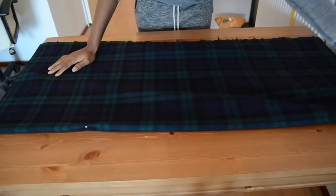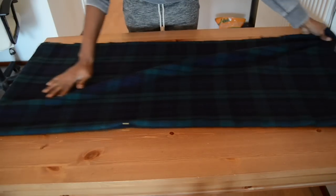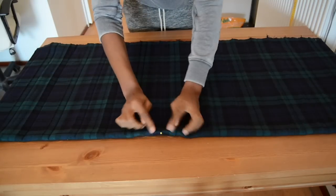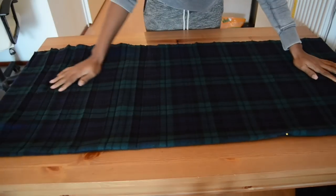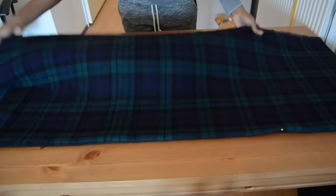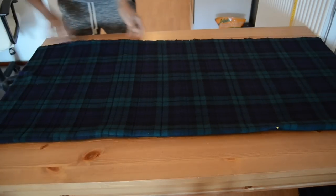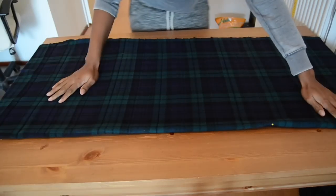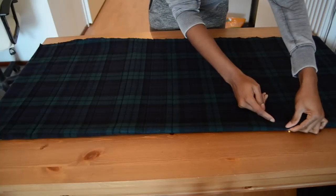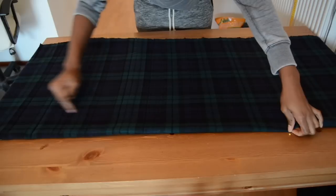So now I already lay it flat on my table. And now you can see the pin here — this is the middle point of my fold. So we're going to work from this side on down. Make sure it's folded right all through. What you want to do now is make a nice curve all the way down.